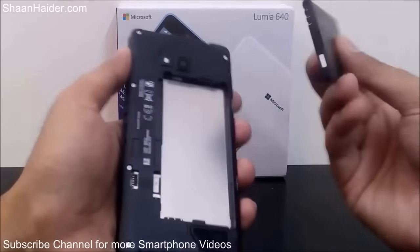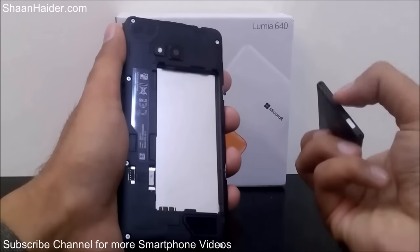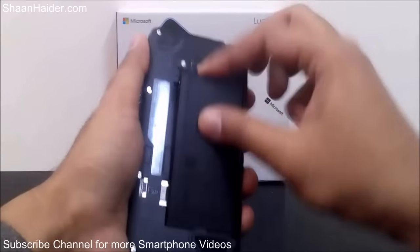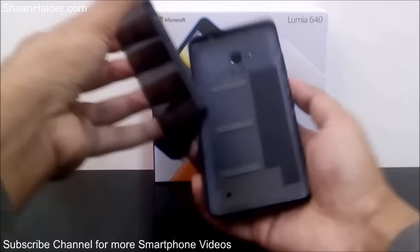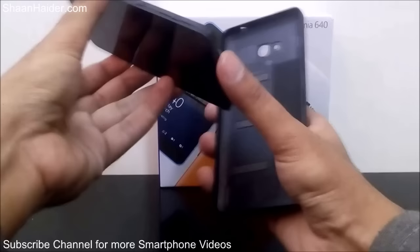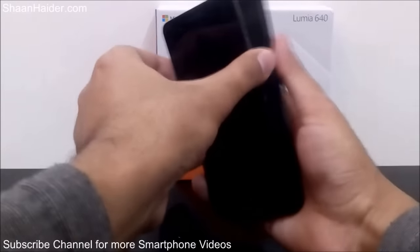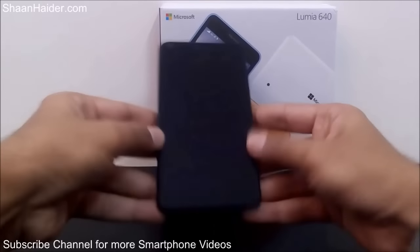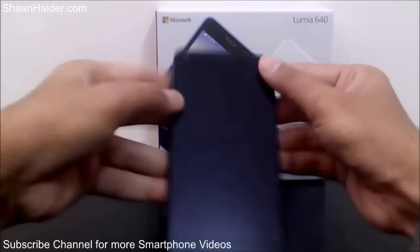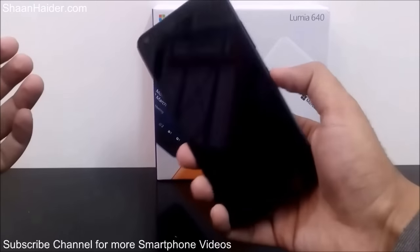Now it's time to put the battery in. Place this end in first, then set it down. Now put the back panel on, placing it at the top first, then apply pressure on all of the corners to snap it shut. Your Lumia 640 is good to go — just turn it on now.